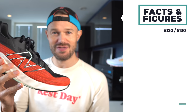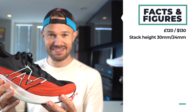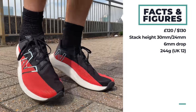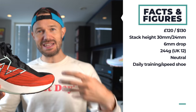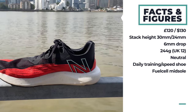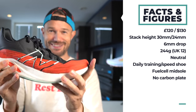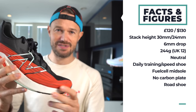This shoe is coming in at a very respectable 120 pounds, around about 130 US dollars. Stack height at the back is 30mm, 24mm at the front, giving a nice 6mm drop. For me it's coming in at 244 grams — very much on the light side. It's a neutral shoe and I would call this a daily speed shoe, one you can take up to faster paces quite comfortably. New Balance have put their FuelCell premium foam into this midsole, the same as you see in the RC Elite, their flagship model.